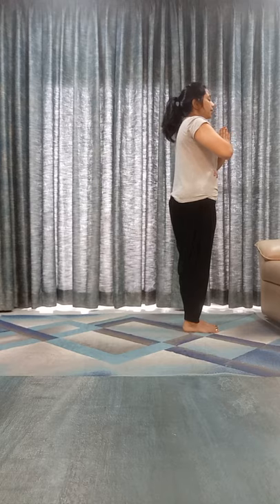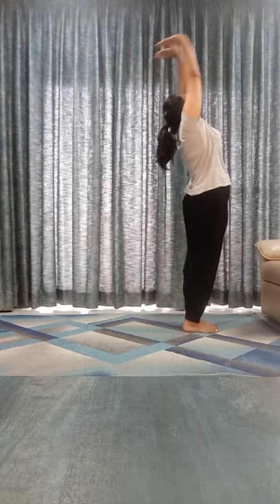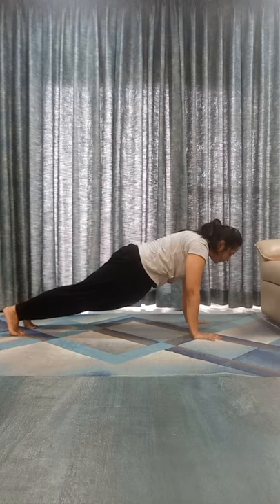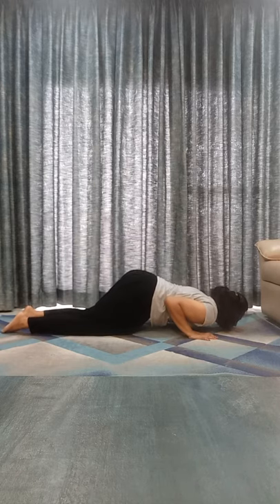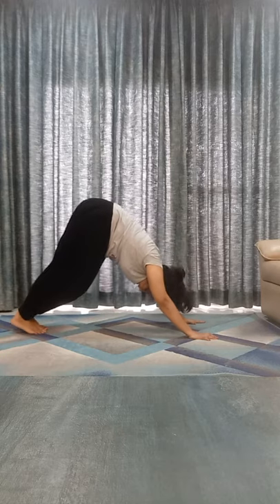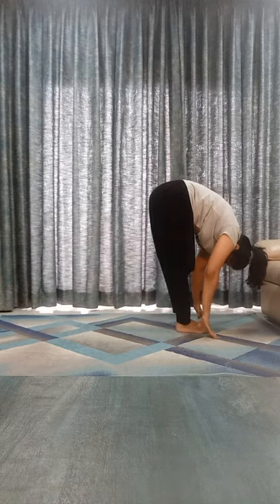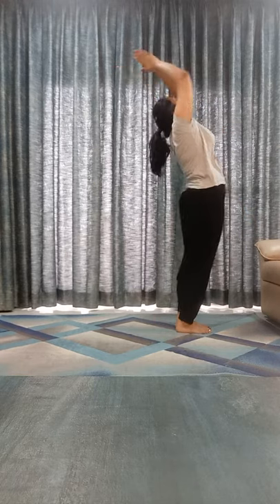Om Aditya Yanamaha. Inhale, bend back. Exhale, touch your toes. Inhale, left leg back. Exhale, right leg back. Shashankasana. Chin down. Inhale, go to Bhujangasana. Exhale, mountain. Inhale, left leg front, look it up. Exhale, right leg front, touch your toes. Inhale, bend back. Exhale down.